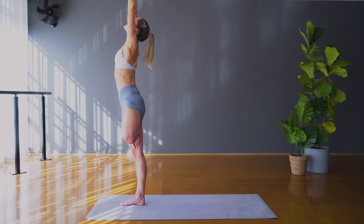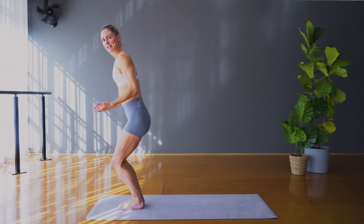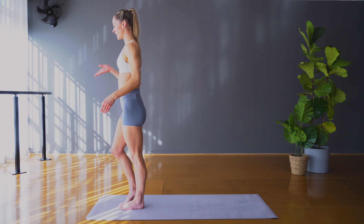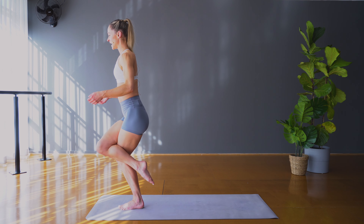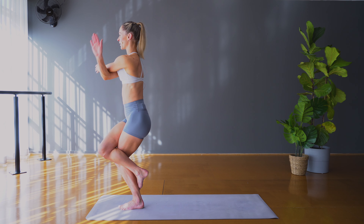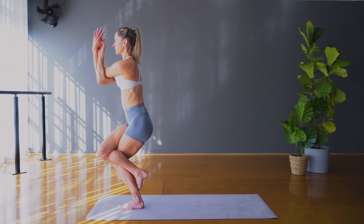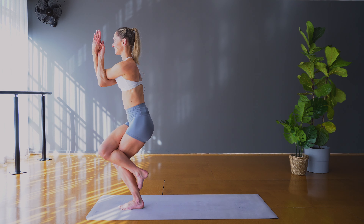We're going to take some standing balances — have some water if you need. We'll take tree pose to start. Press strongly and firmly into the left leg — right foot either at a kickstand, the lower leg, or press it into the thigh. From here set your gaze in front of you, link the fingers and press them high. Find length all the way from the hands down to the left foot, rooting you into the earth. Three breaths. If it works for you, challenge yourself by lifting your gaze towards the hands.